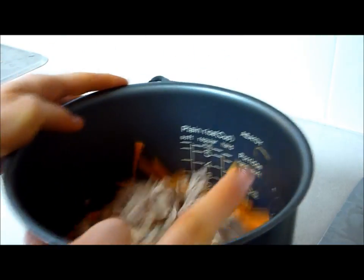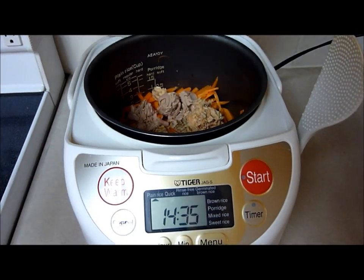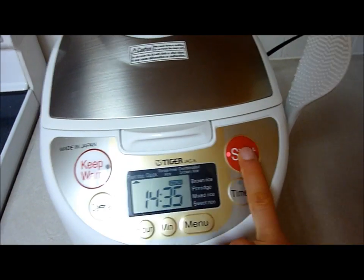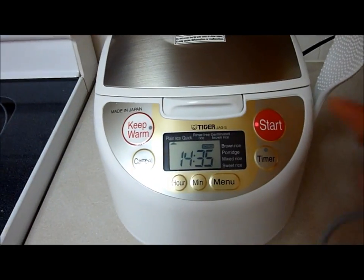Just pop it in the rice cooker and it should be ready in 20 minutes. Set it to your regular setting. If you like okoge, which is the burnt rice, you can set it to scorch. I'm not sure what settings your rice cooker has, but I'm just going to do the regular one.